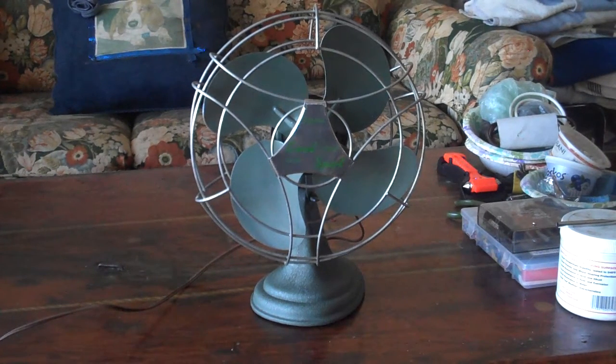This is my Signal Model 1049 Cool Spot. It is a 10-inch single speed, and it is a constant oscillating fan. That means that you cannot shut off the oscillation on it.